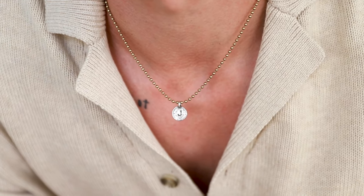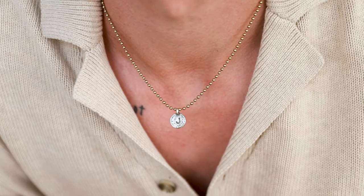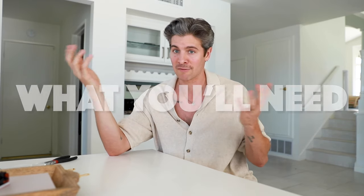The versatility is crazy. I always wear this ball chain necklace. You guys have asked about it a lot, so I figured I'd make a video and show you how you can be making your own for less than $15.